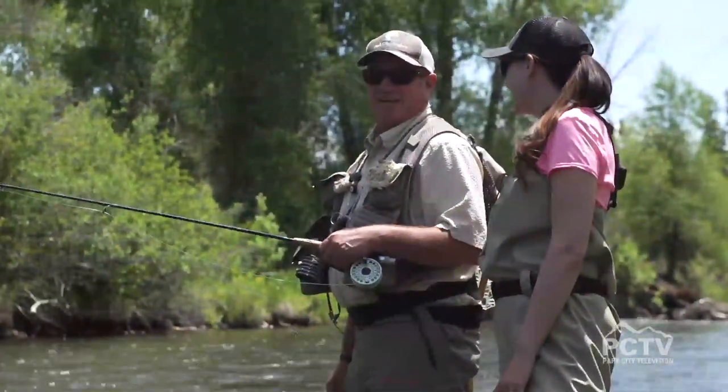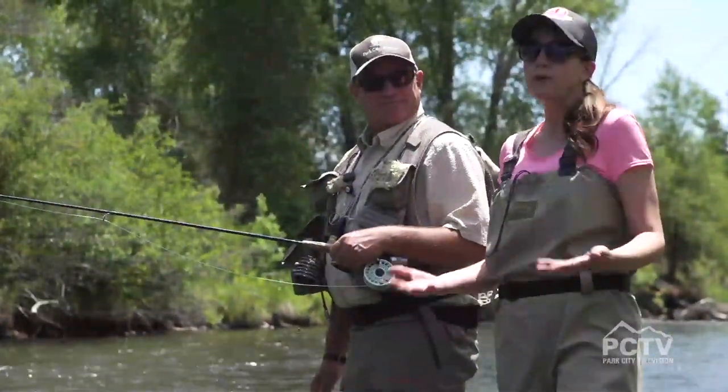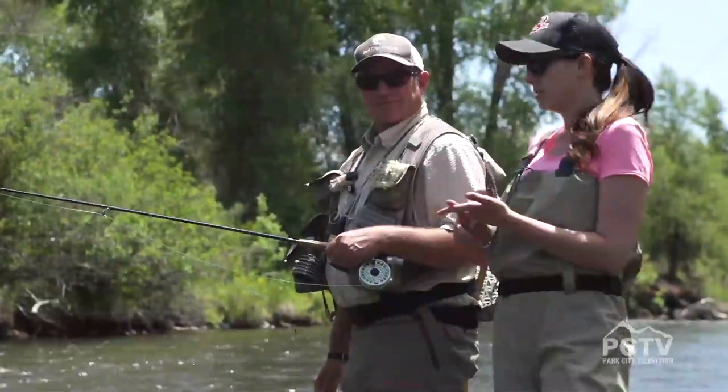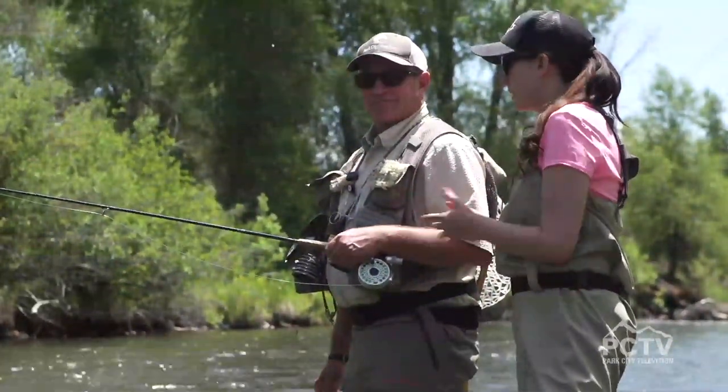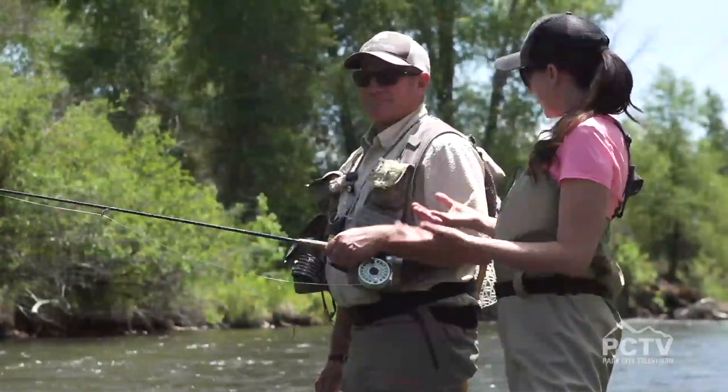Yeah, we have 240 days of sunshine down here. Nice, I love it. Well, part of your experience to make it a positive one when you're out fly fishing the Provo, you need to make sure that your technique is correct, and it's certainly an art, you can call it that. Let's talk about nymphing or subsurface fishing — what exactly is that?